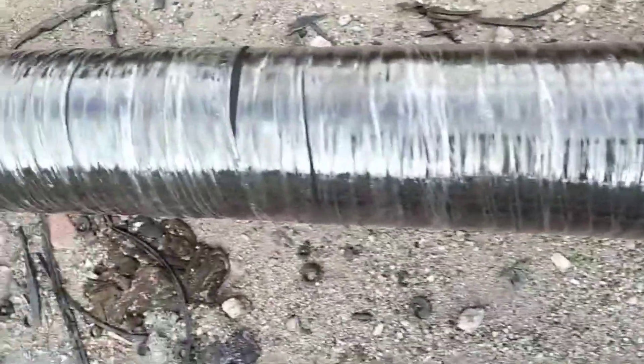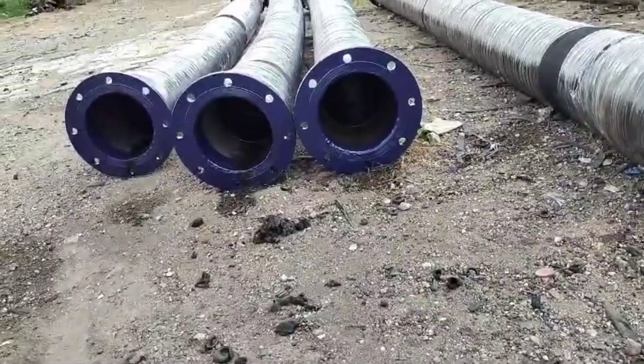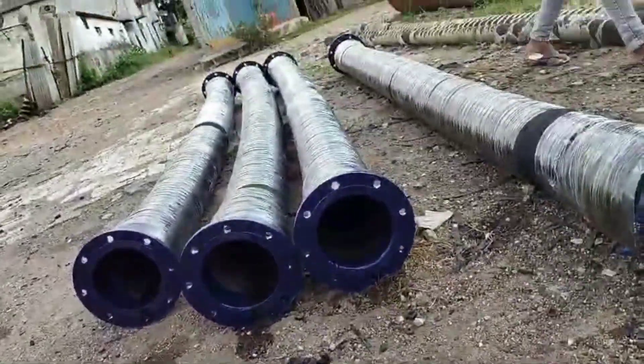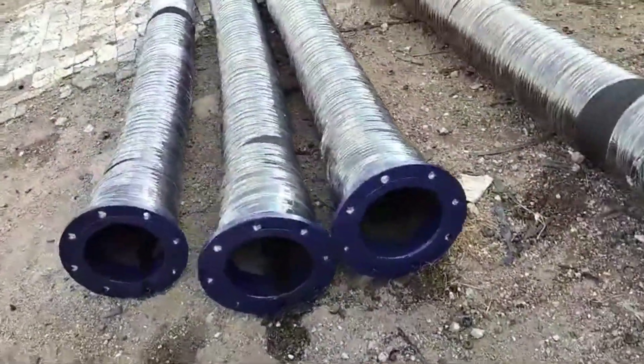Length can vary, but common lengths are 6 meters and more depending on the application. Pressure rating is often rated for medium to high pressure depending on the construction and the intended use.